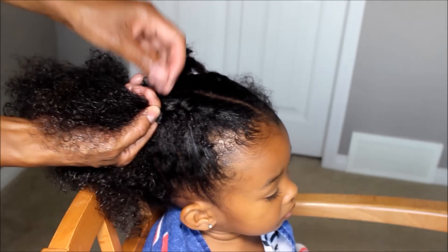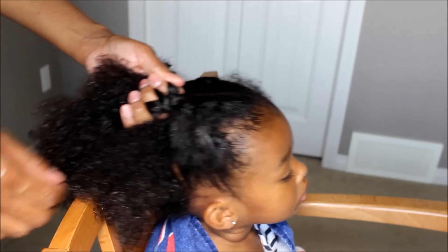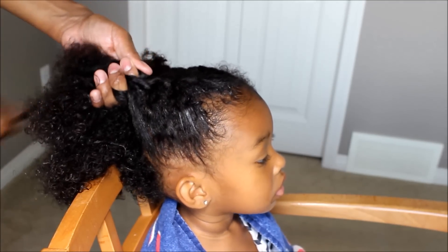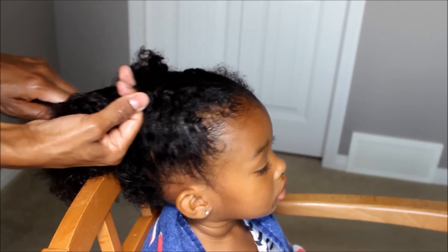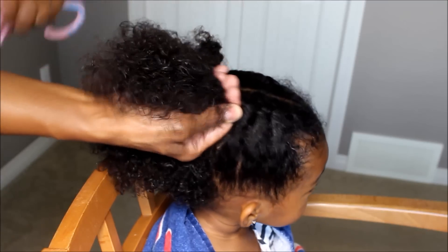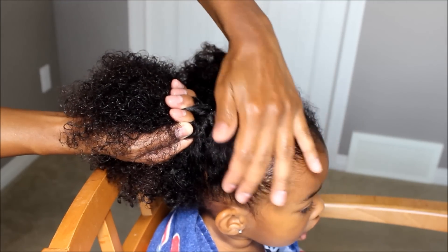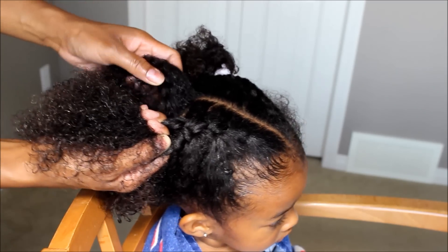Take some hair, put it in the middle, then you're crossing over. Take some hair, put it in the middle. Cross over. And you just keep doing that — tightening it and detangling. Tighten, detangle, crossover, middle. See how the braid is coming along? It's perfect.